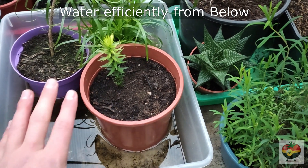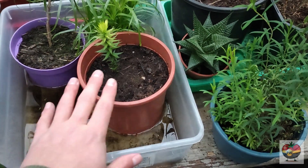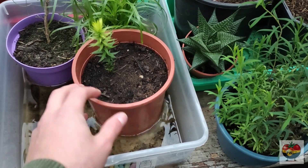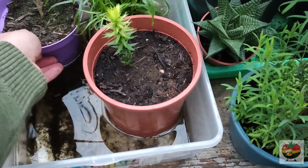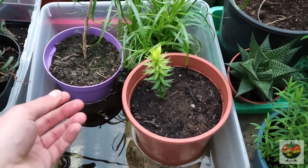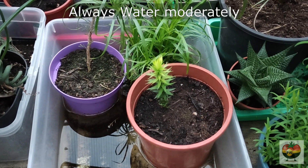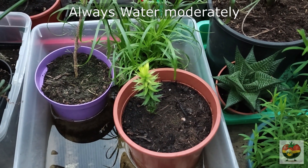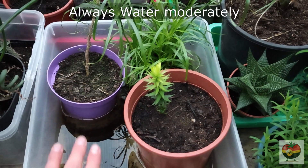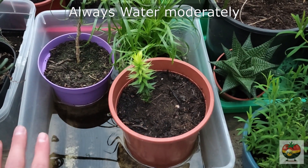Especially during the colder months, you won't have to water as often. I recommend watering with a tray like this and not watering from above. Keeping the plants in the tray will probably take like 12 to 24 hours until it's soaked completely. I put this plant in yesterday and I can still feel the pot is quite light, so it hasn't really soaked in a lot of water because the soil was quite dry. But I'd rather keep my plants a bit more on the drier side than overwatering, because overwatering just kills them way quicker than not having water for a day or two. So just water moderately and water with a tray like this.